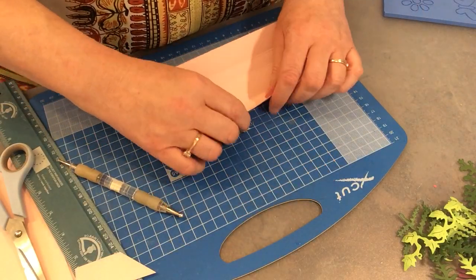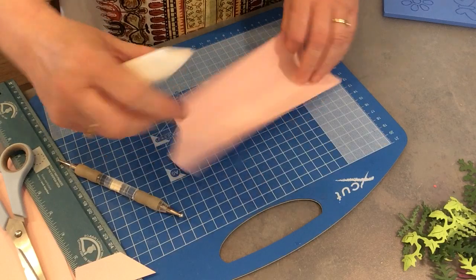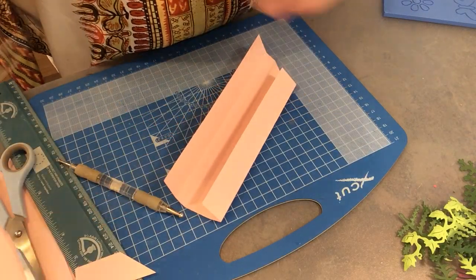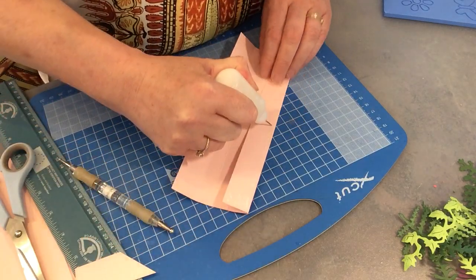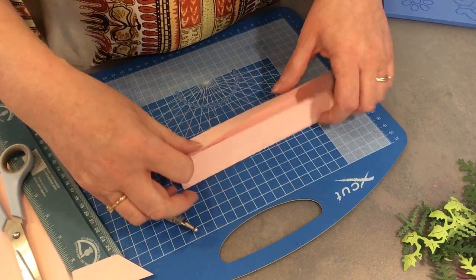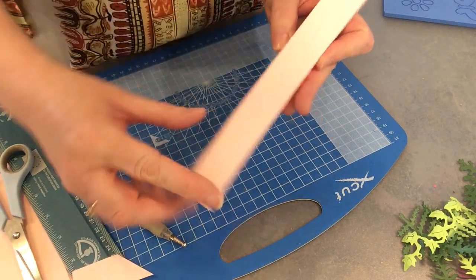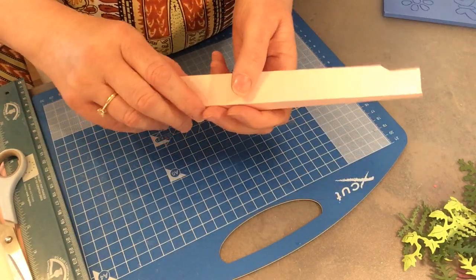Fold it using the bone folder to make sure that your lines are all nice and crisp, because it does make a nice finish. The smaller side, which has been cut shorter, is the one that you're going to stick. Just using some glue or your favorite adhesive, put glue along the edge that is shorter. The beauty of this is you can just fold it over in half and it fits perfectly. You would make four exactly the same and they all slot in and join together to create a square.